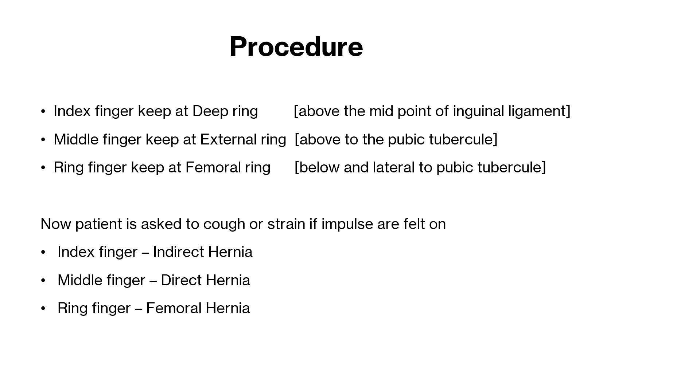Now with three fingers in place, we ask the patient to cough or strain. When the patient coughs or strains, you will feel an impulse on one of the fingers. If you feel the impulse on the index finger, it is known as an indirect hernia.